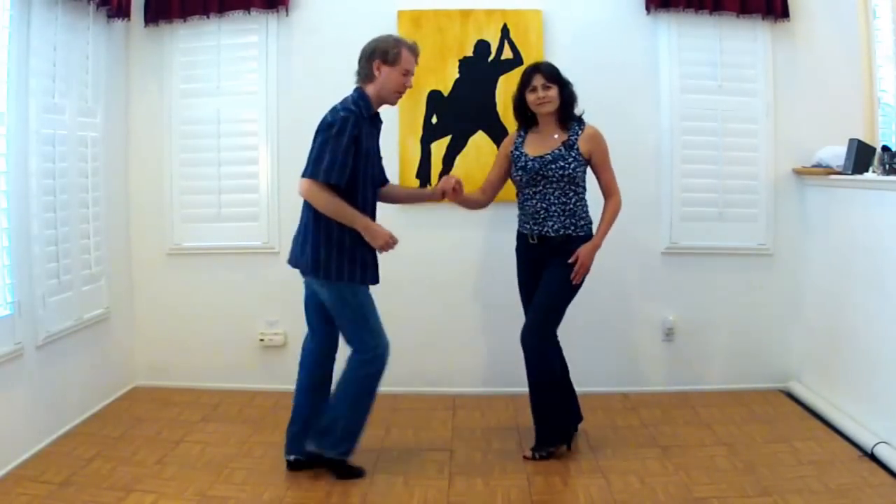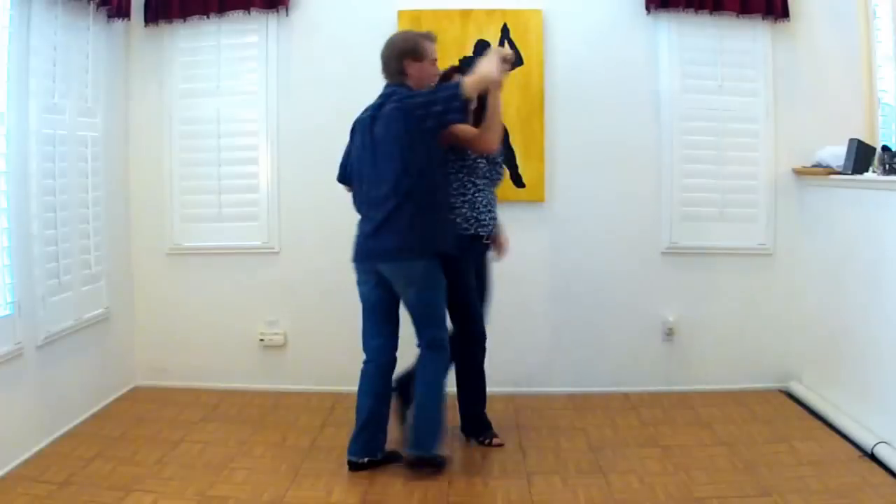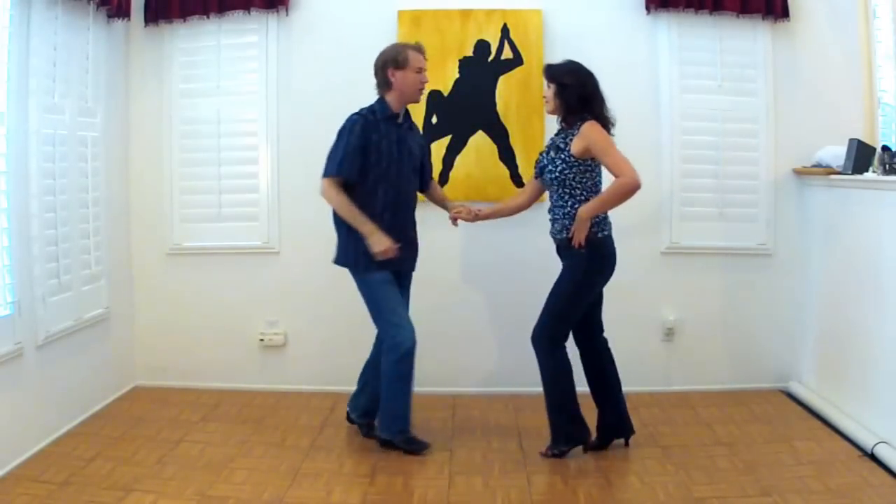Basic five, six. Basic step. It's a one, two, three, five, six, seven. Abenico. Five, six, seven. One, two, three. Five, six, seven. One, two, three. Five, six, seven. One, two, three. Five, six, seven. One, two, three. Stop right there.